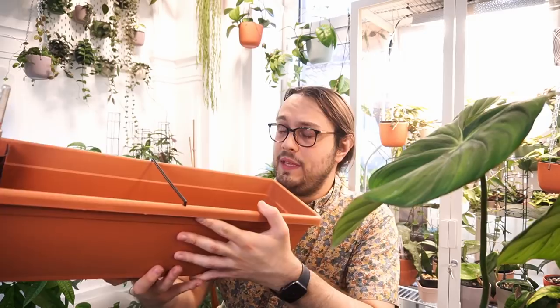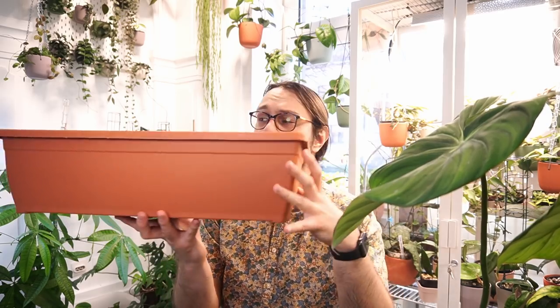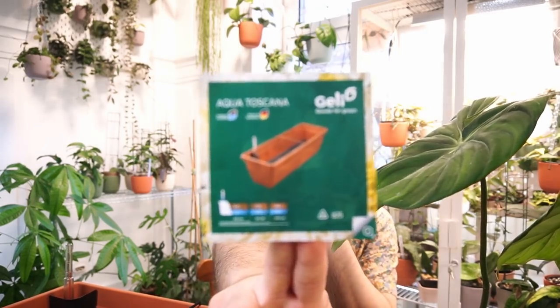It's a huge plant — it grows really fast, and just in three or four months since I cut it, it grew three leaves. So I'm going to give it one final repot. It's going into a 60-centimeter pot — it's not that much longer than the one it's in. It's currently in a 40-centimeter pot so we're upping 20 centimeters. It's a self-watering pot — Aqua Toscana by Gally, a German brand — and I'm not going to use the self-watering function again.